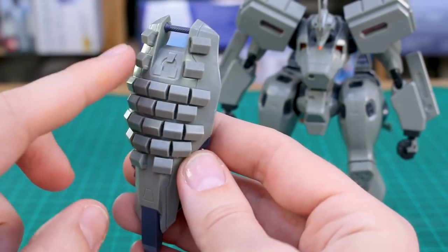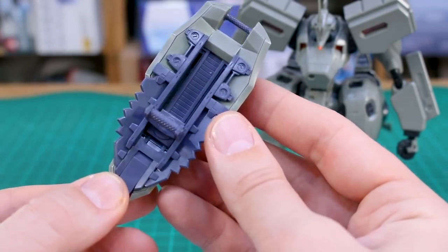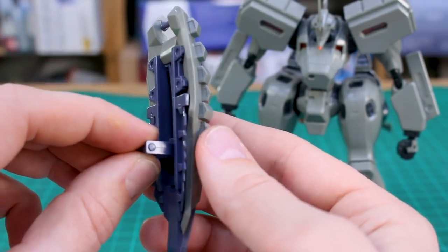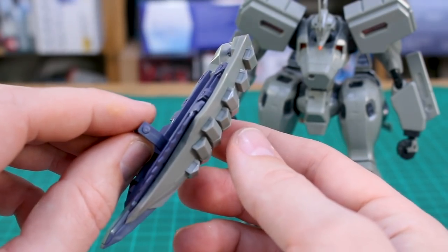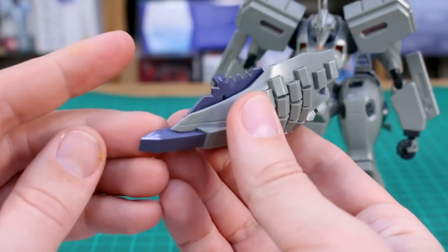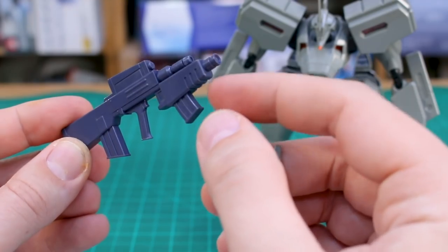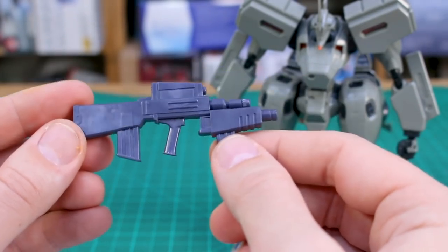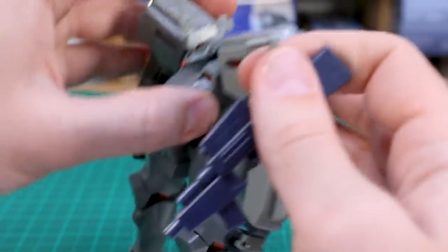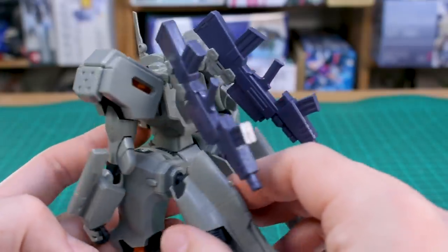Here is the shield — very cool with all those separate reactive armor pieces on the front and a saw blade-like edge weapon on the side. On the back side there's nice color separation, and the handle moves up and down on a track. The shield doesn't actually attach to the arm — you rely on holding it in hand, so we'll see how solid that is. You can also rotate the shield, making it work as both a defensive and offensive blunt weapon. We also have two assault rifles with the grenade launcher molded onto the front. A small piece lets you plug them into the back of the kit for storage.